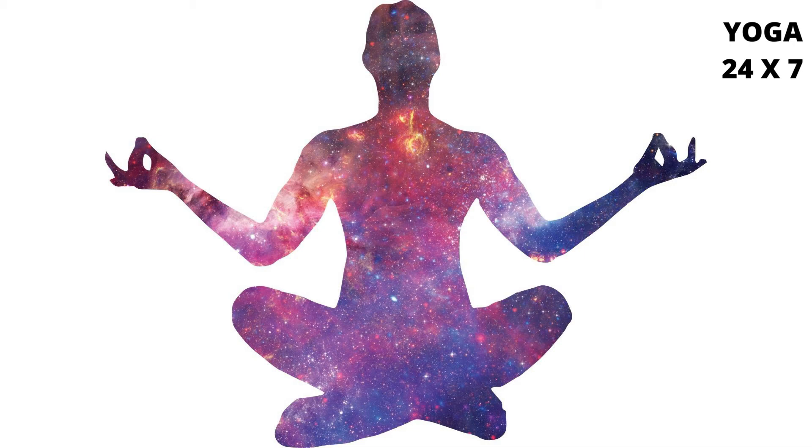In Positions 1 and 2, it is important that the side of the heel firmly applies pressure on the Mooladhara Chakra. For men, the pressure should be applied midway between the anus and sexual organ; for women, against the inside edge of the vagina.